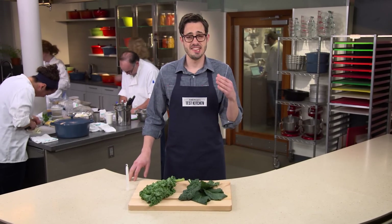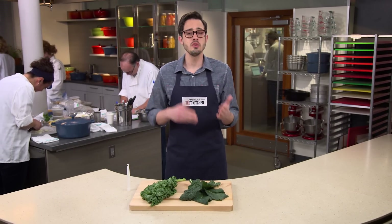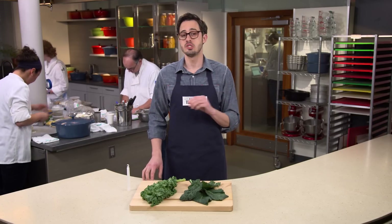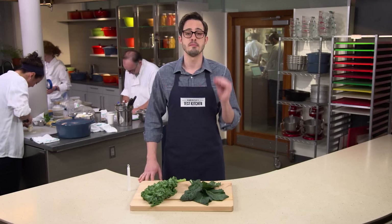You wouldn't jump out of a plane and then put on your parachute. So why are you washing your kale before you chop it? When it comes to making kale salad, just like jumping out of an airplane, order of operations matters.